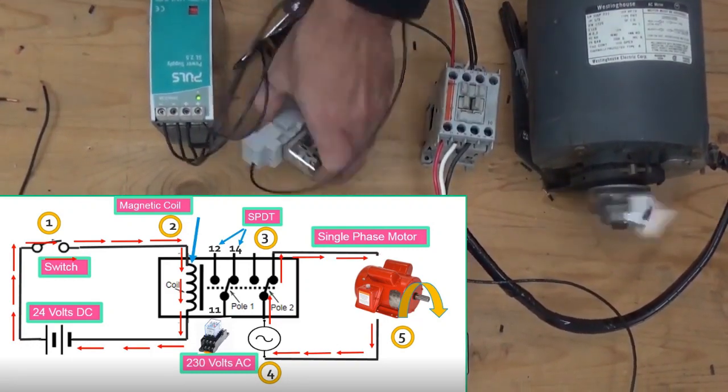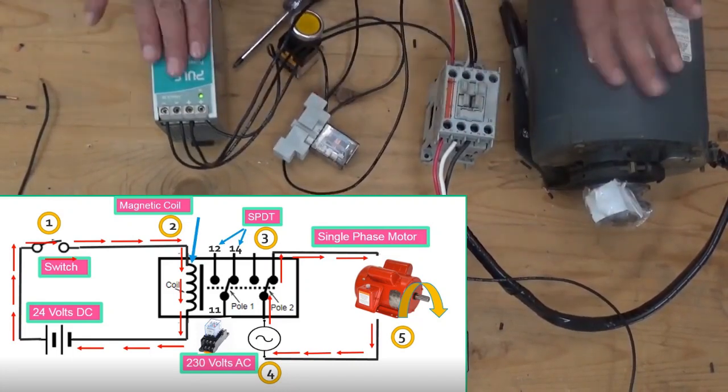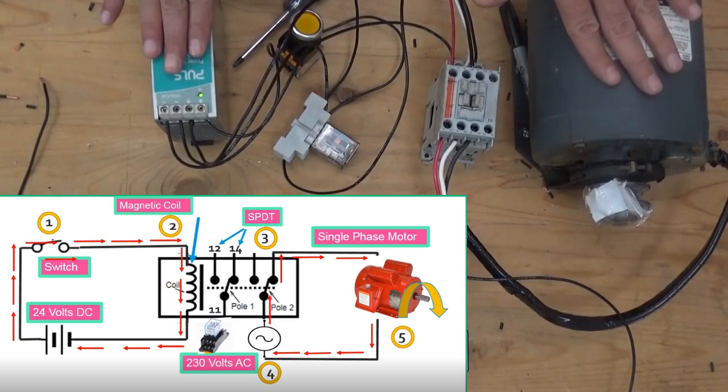So this is how to use a relay to control a big motor using a contactor and power supply. Thank you for watching — if you like this video, please share and subscribe.